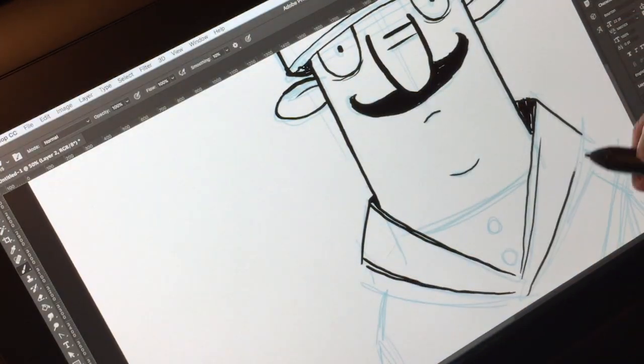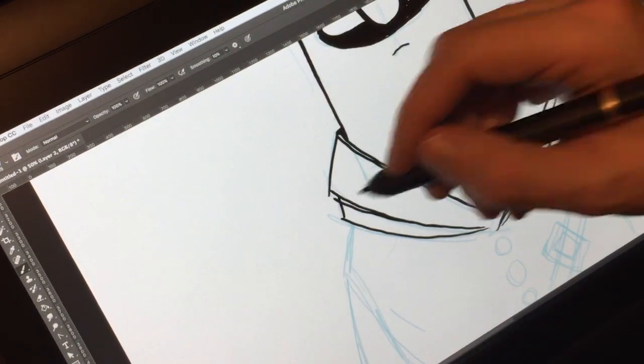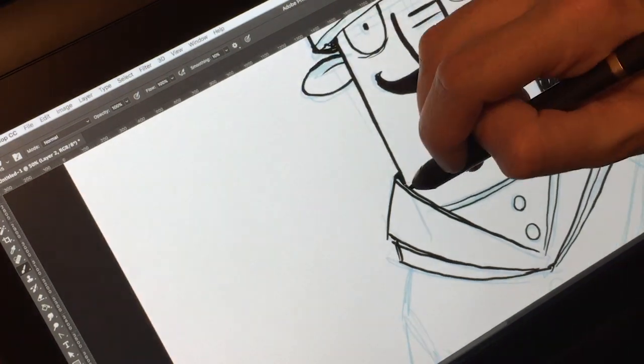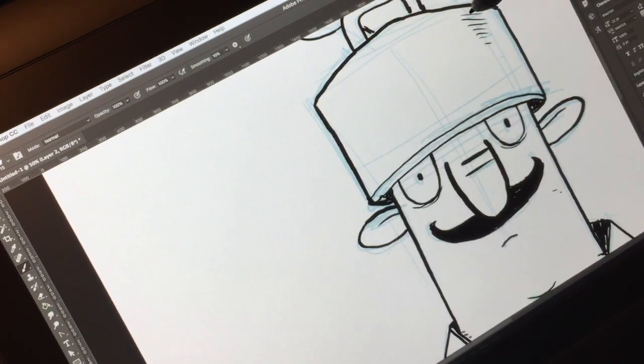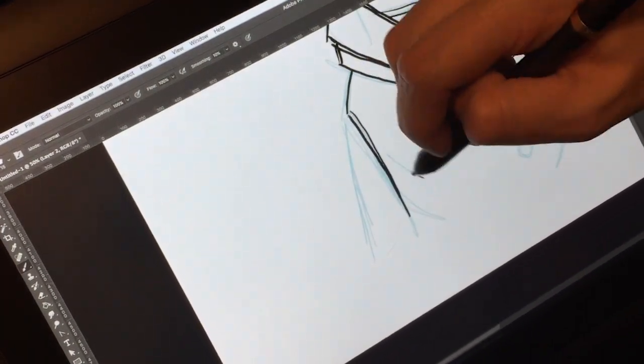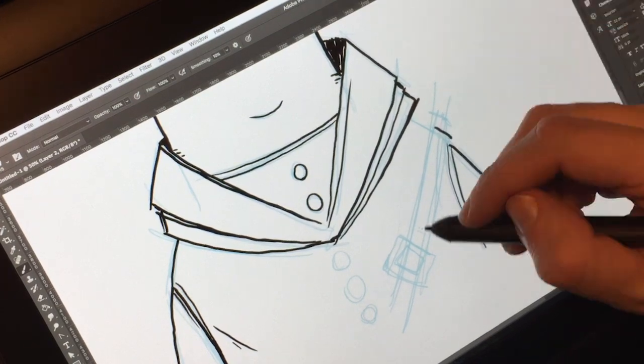It also comes with this extra matte, non-glare finish on the screen. I really like this. If you've watched any of my other videos, you know I like a little bit of tooth to the screens I draw on. The matte screen is going to dull the color a little more than a glossy screen, but it gives me so much more control over my stylus when I'm drawing, and that's why I like it.